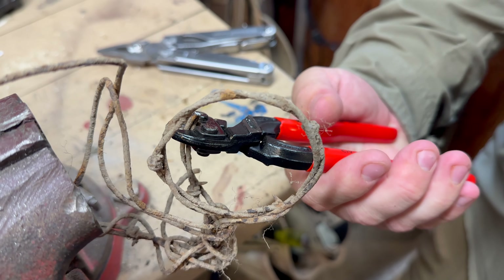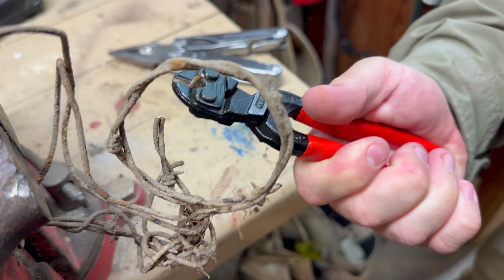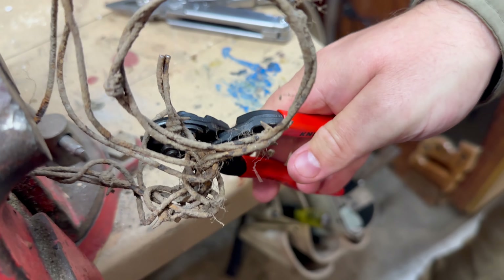Let's see if I can do it one-handed. No problem. We can do one strand easily.